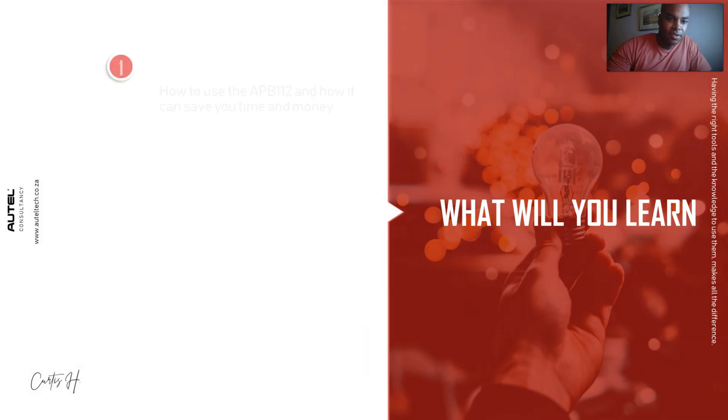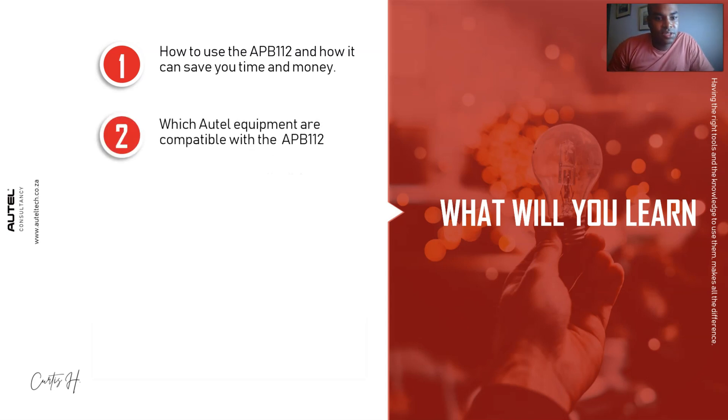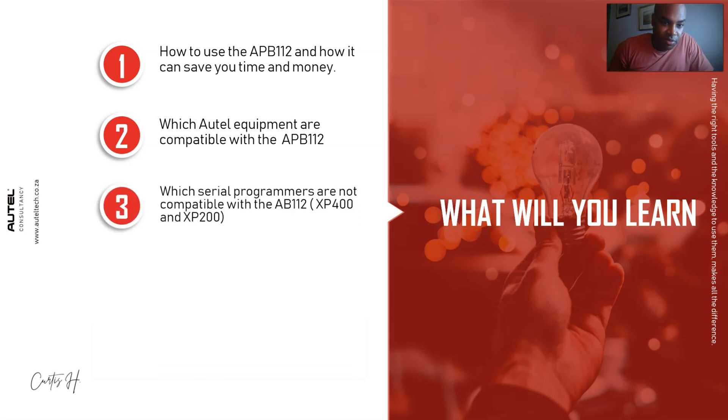First thing you're going to learn is how to use the APB112 and how it can save you time and money. Second, which Autel equipment is compatible with the APB112. Third, which serial programmers are not compatible with the APB112 - there are two models: the XP400 and the XP200. And lastly, how to do an all keys loss on a 2017 Toyota Camry.